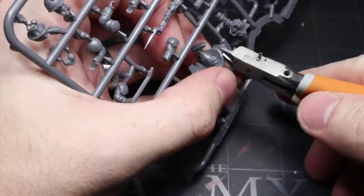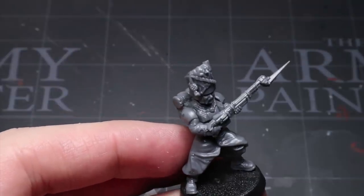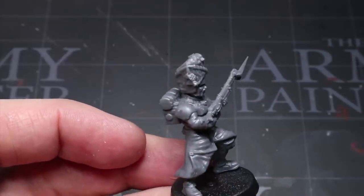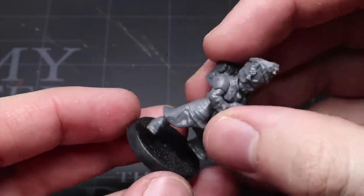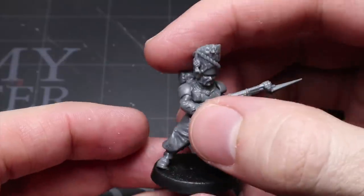Once you've got them assembled with the weapons that came with the set, you'll be left with something that looks like this. On its own, it's a pretty close approximation to a Vostrian already, meaning you could use these guys as cheaper alternatives for your Imperial Guard forces exactly as they are. However, if you want to retain that Imperial aesthetic and also get around some tournament rulings, then luckily this kit is fully compatible with GW components due to it having the same 28mm heroic scale.